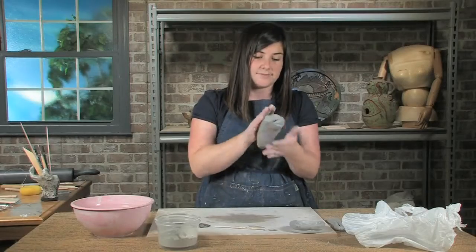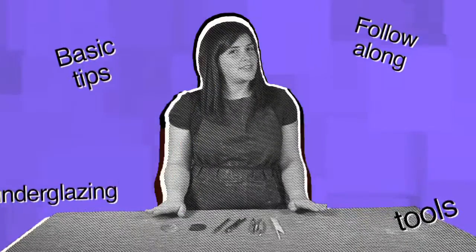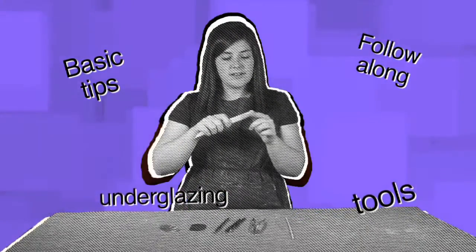Hi, I'm Sarah Pierce, here to work with you on hand building clay.